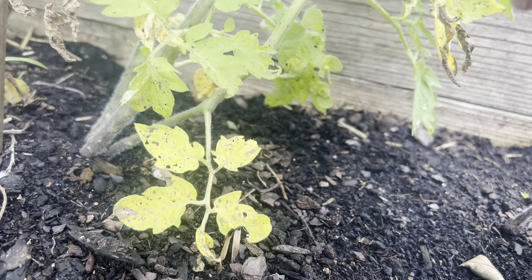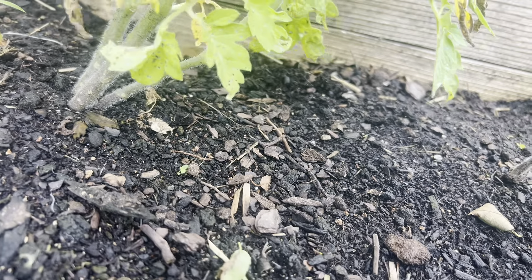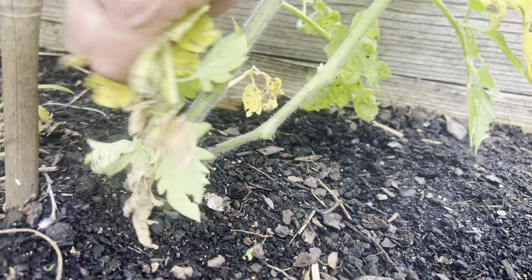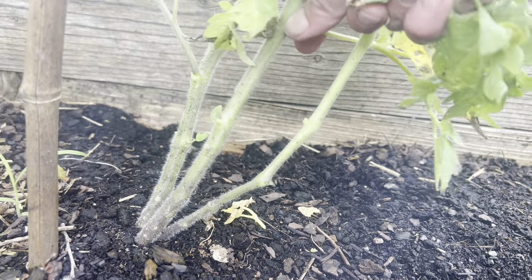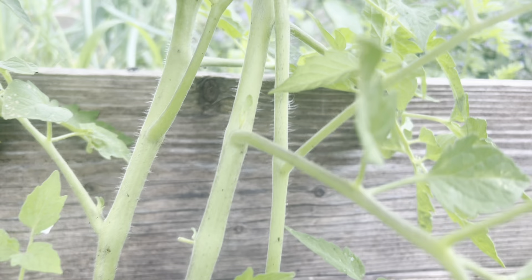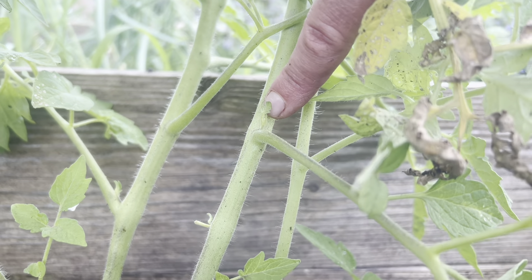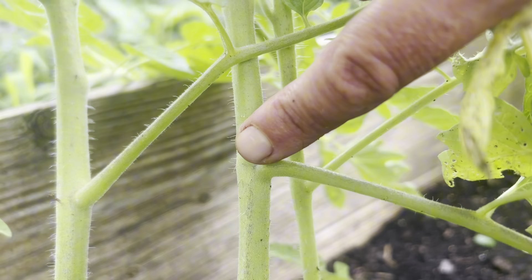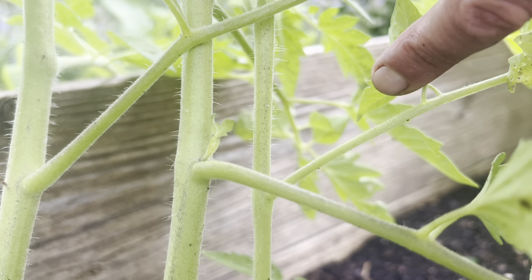A plant like this one here — diseased or yellowing — that needs to go. It's also too close to the base. Now, some folks are passionate about leaving suckers on plants, and some prefer to remove them. Let me show you what a sucker is. See the main stem of the tomato and we have a branch — this growing right in the center would be a sucker. Some people leave these, some people cut them. I don't do either unless it's dead, diseased, or decayed.